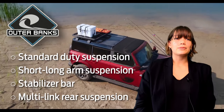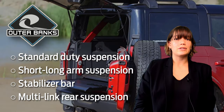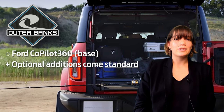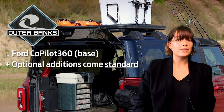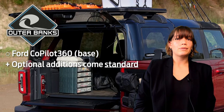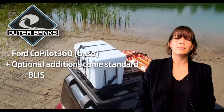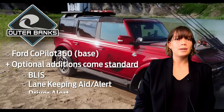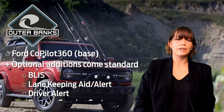This trim level comes with standard duty and multi-link suspension as well as short and long arm suspension with stabilizer bar. In addition to the base model Co-Pilot 360 technology, Outer Banks comes standard with Ford's Blind Spot Information System (BLISS), lane keeping system with lane keeping aid, lane keeping alert, driver alert system, and the reverse sensing system.